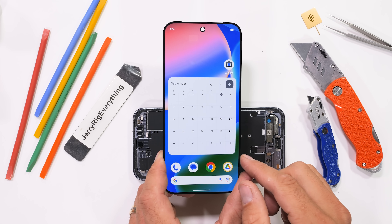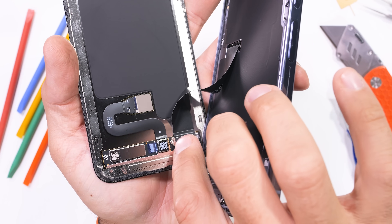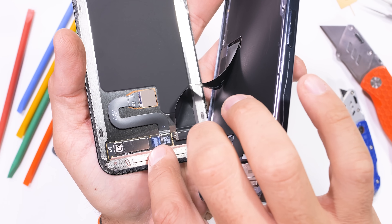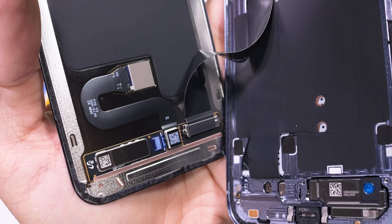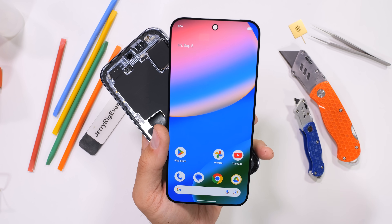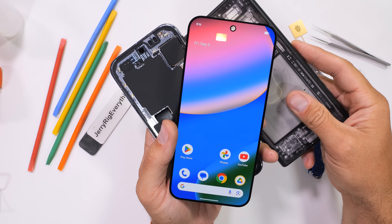My screen is very much still alive, and a sufficiently caffeinated smartphone technician could probably replace a Pixel 10 Pro smartphone screen in about 2 minutes if they really wanted to. It's an extremely impressive design. If you don't mind using a heat gun, I think this display just won the most repairable smartphone screen of the year.